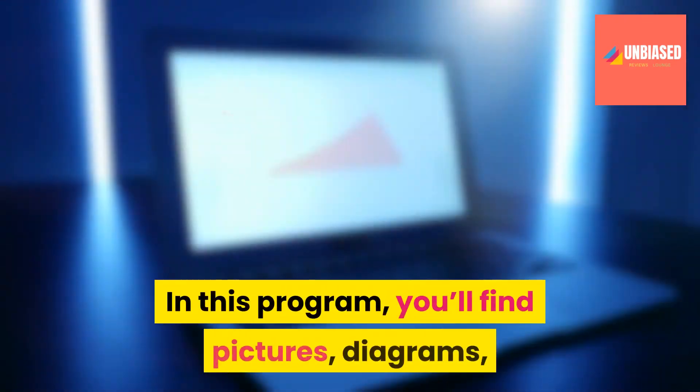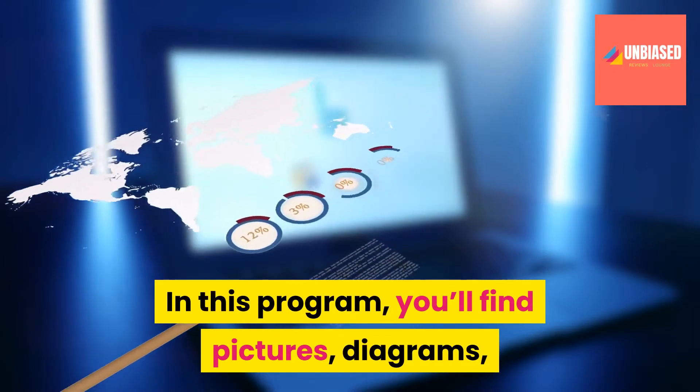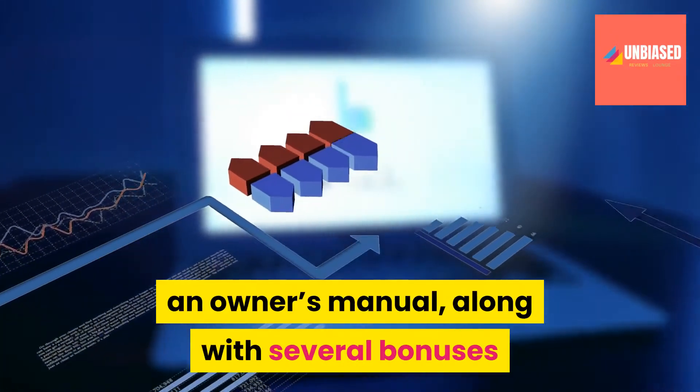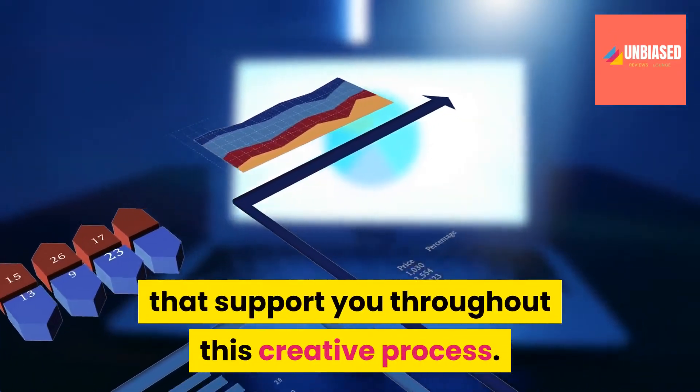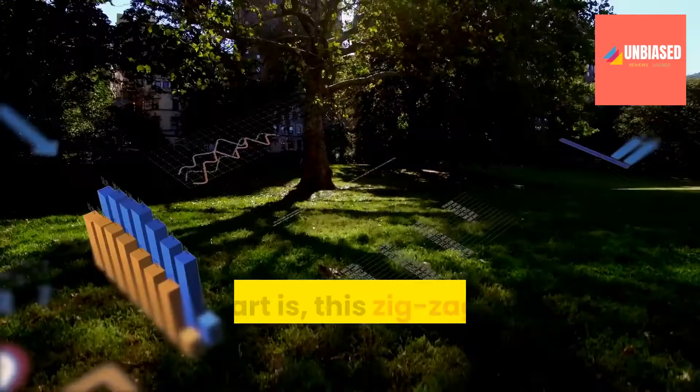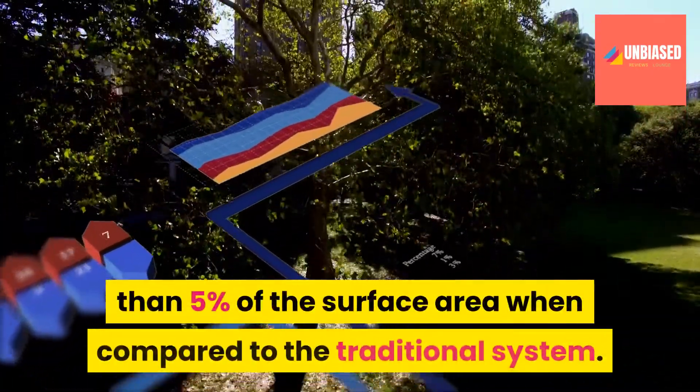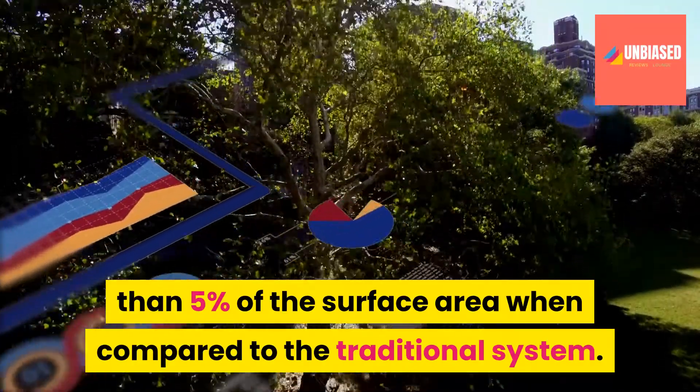In this program, you'll find pictures, diagrams, shopping lists, video tutorials, and an owner's manual, along with several bonuses that support you throughout this creative process. Best part is, this zigzag solar panel takes up less than 5% of the surface area when compared to the traditional system.